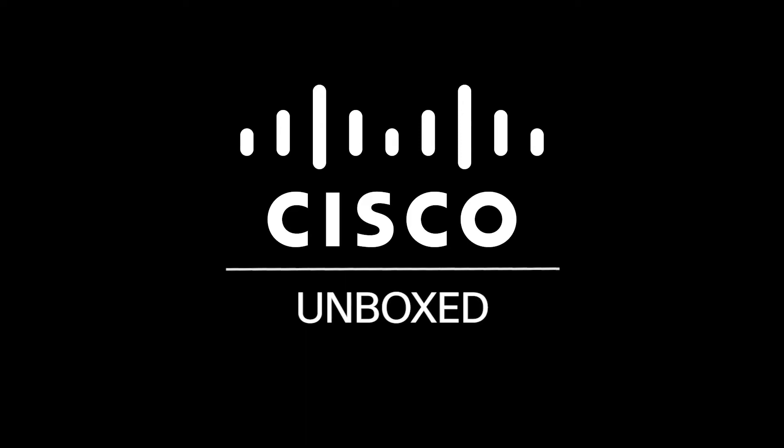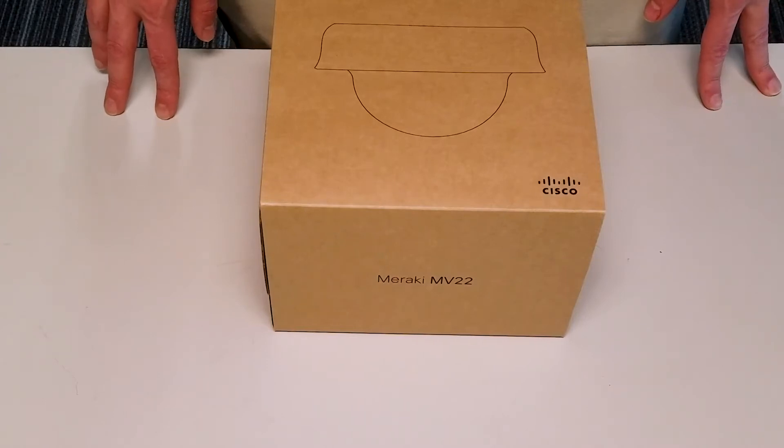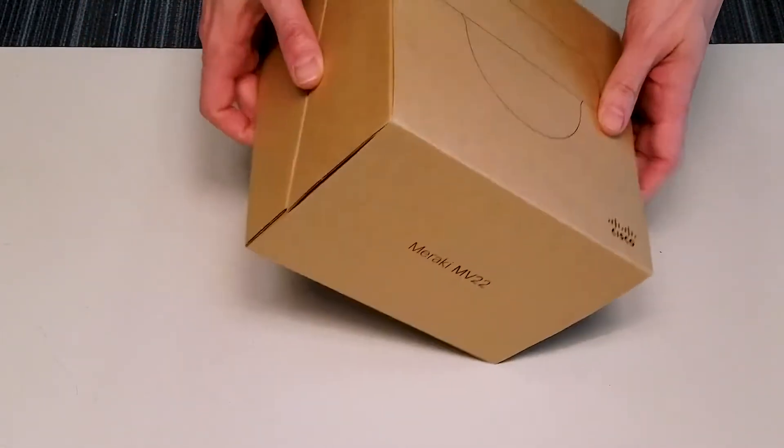Welcome to Cisco Unboxed. Today we're talking about the MV22 Cisco security camera. So let's take a look and see what's inside.